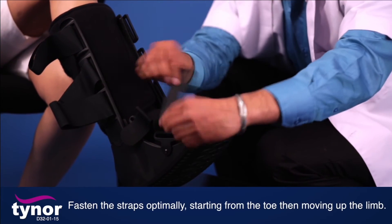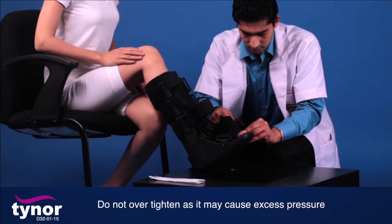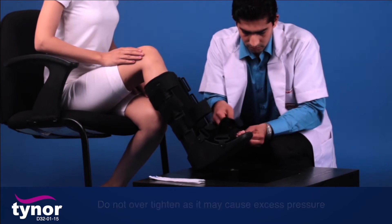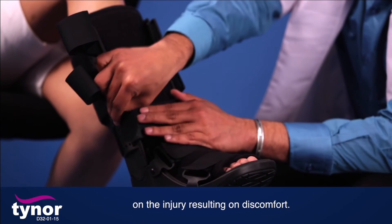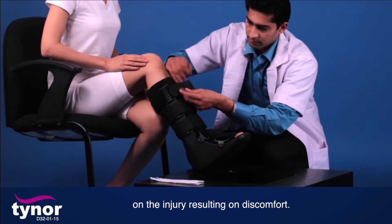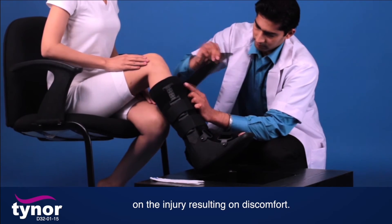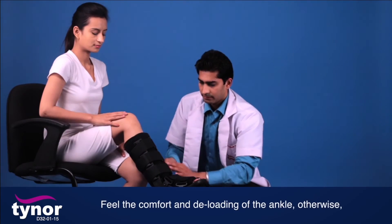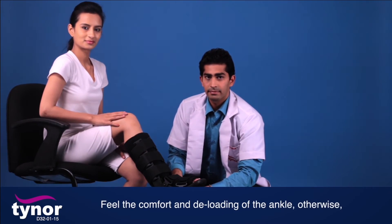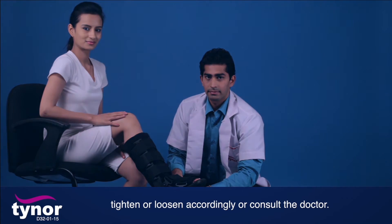Fasten the straps optimally, starting from the toe then moving up the limb. Do not over-tighten as it may cause excess pressure on the injury, resulting in discomfort. Feel the comfort and deloading of the ankle; otherwise tighten or loosen accordingly, or consult the doctor.